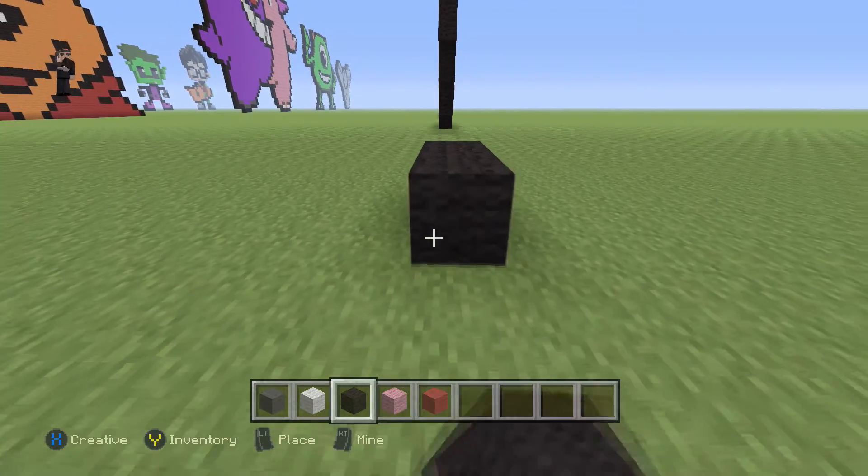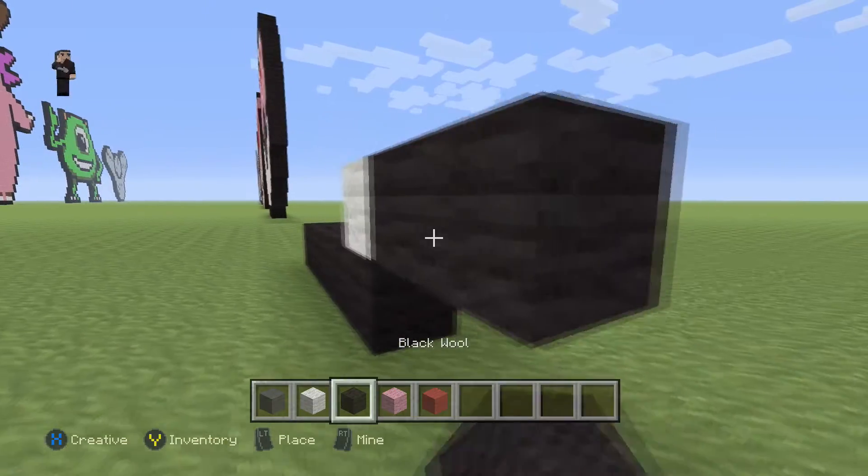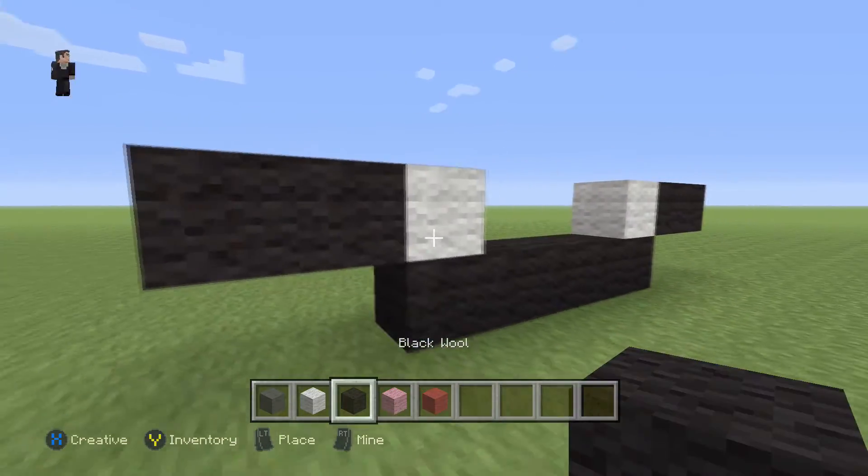We're going to go one, two, three, four, five. Then we're going to place a white wool with two black wools on the right, and then a white wool with two black wools on the left.